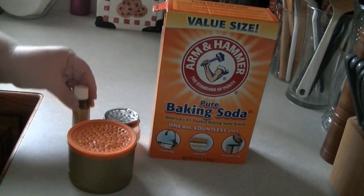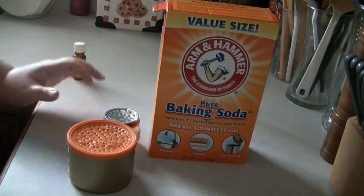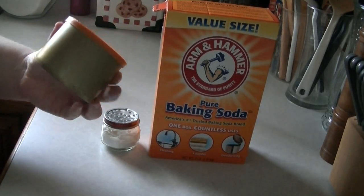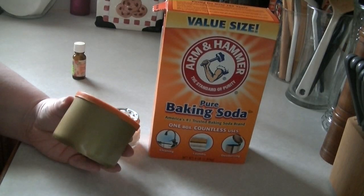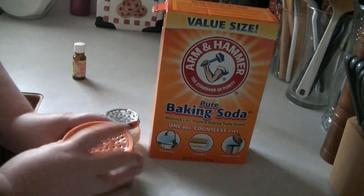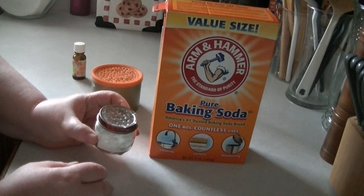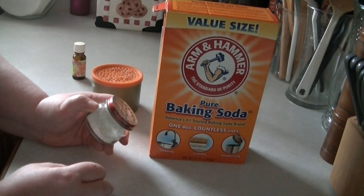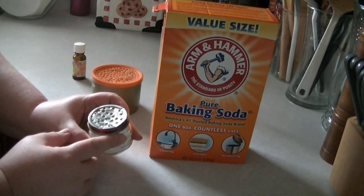You'll also need a container. You can pretty much use anything. This one I actually made from a nut container — it's just a plastic lid that I poked holes in. This is a little baby food jar; I believe one of the small meat ones. Poke holes in the top of it and it works really well.